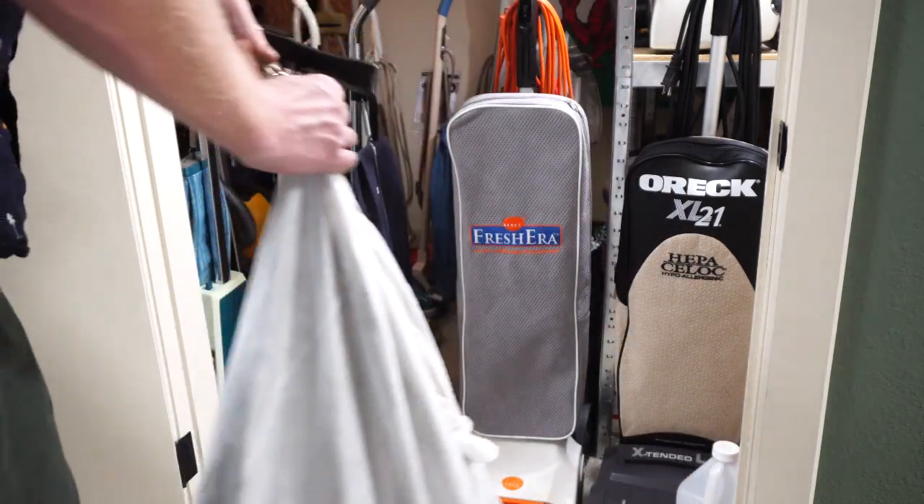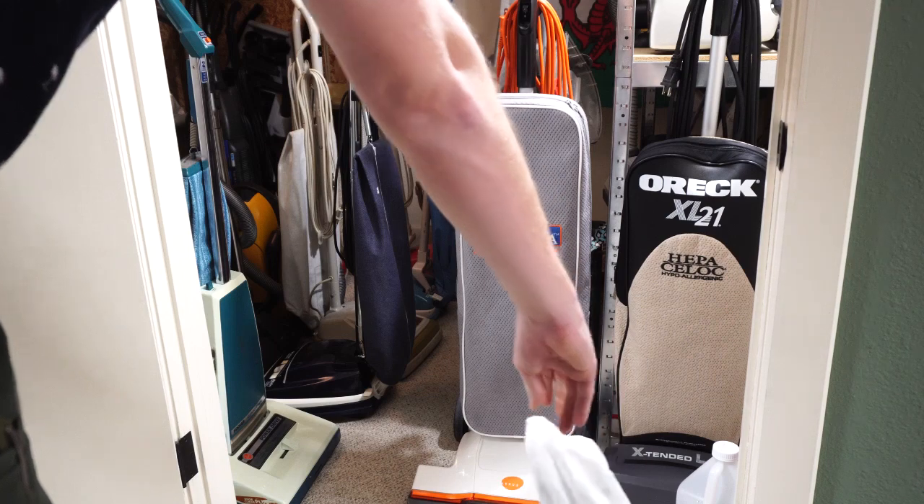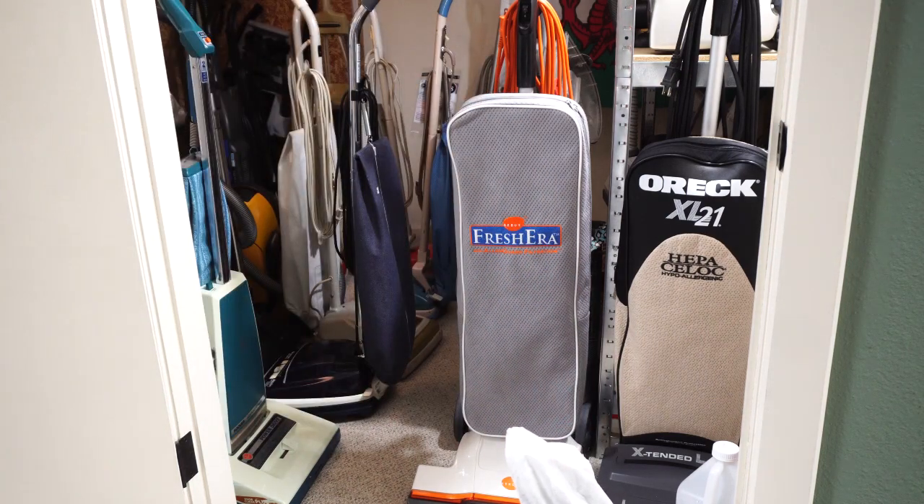They call this a 12-gallon bag from MD, and yes, I believe it does hold 12 gallons of dust. After six months of manufacturing and vacuuming my house and other vacuums out — all sorts of things I use my central vacuum for — it sure is full and needs to be changed.